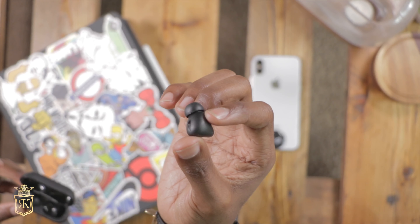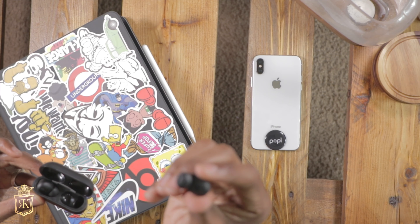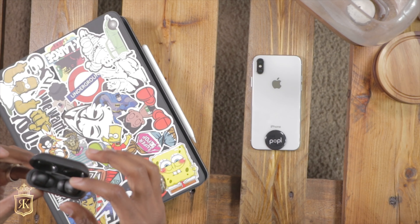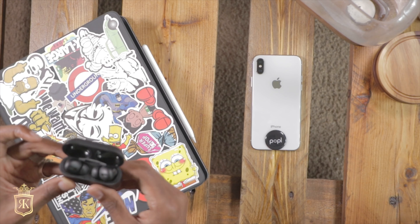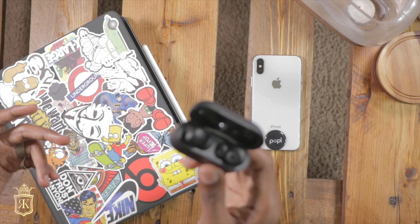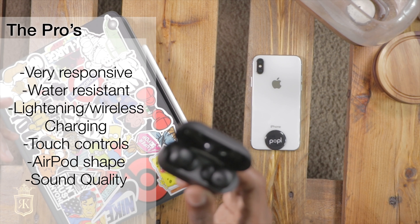It is based off of the AirPod Pro and shaped just like it. The squeeze commands are on the side, just like the AirPod Pros. I just cut some music on — see, that's how responsive these bad boys are.